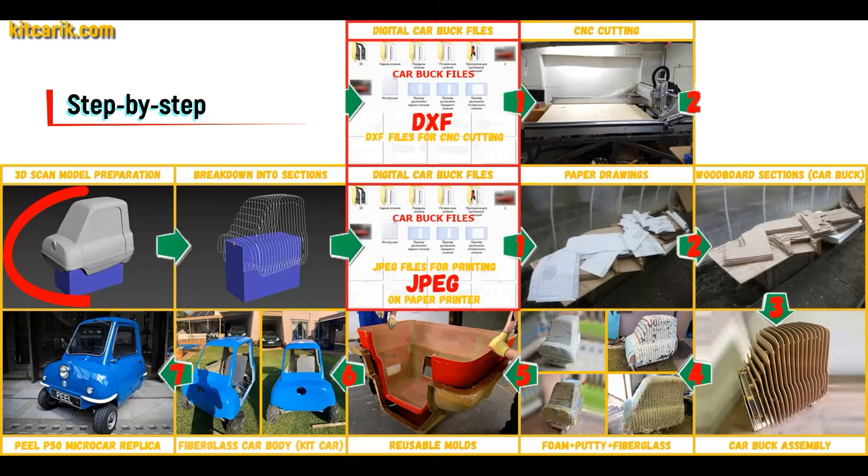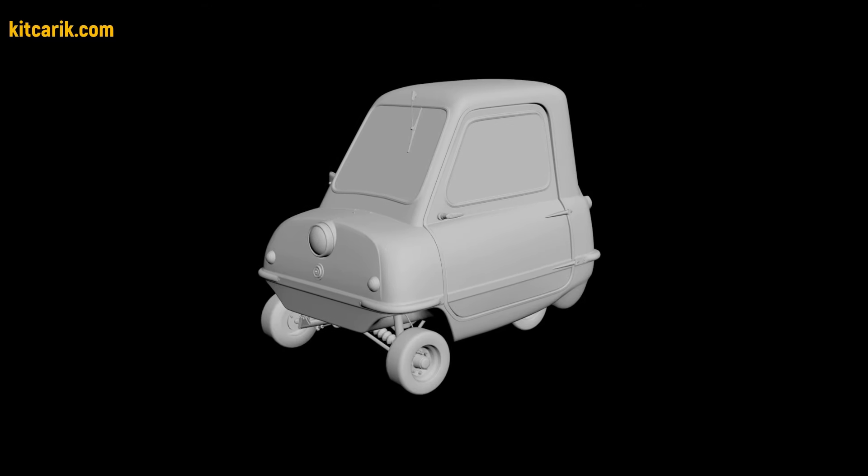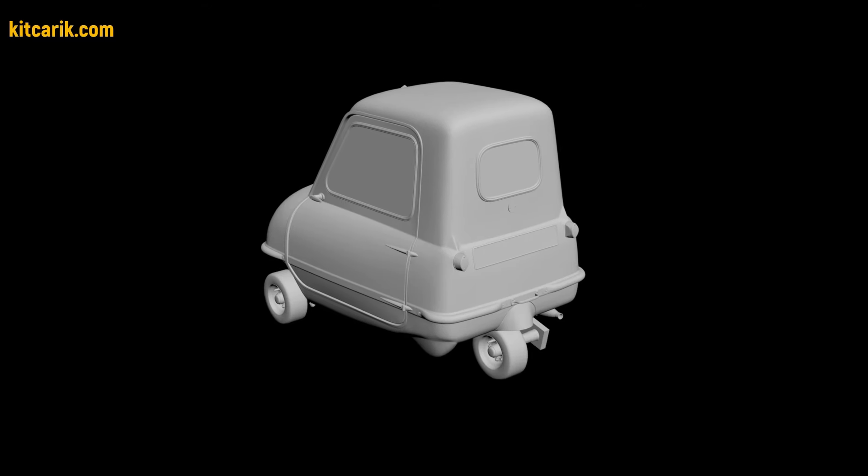I used a 3D scan model of the Peel P50 MicroCar. I work only with accurate 3D scan models, scale 1 to 1.